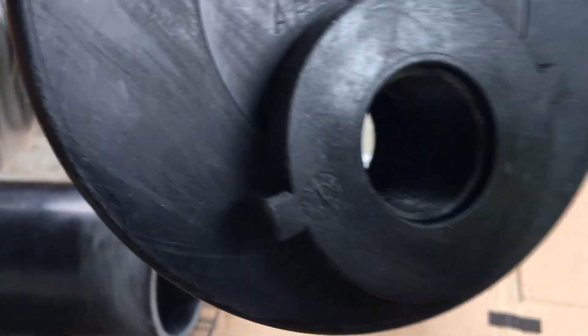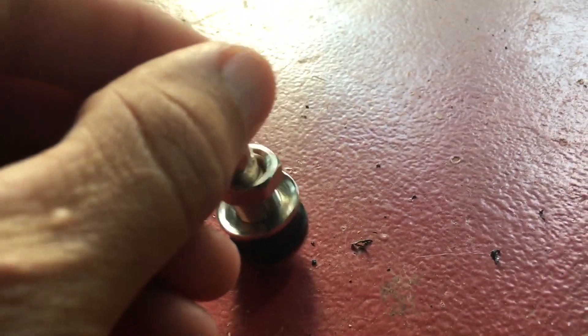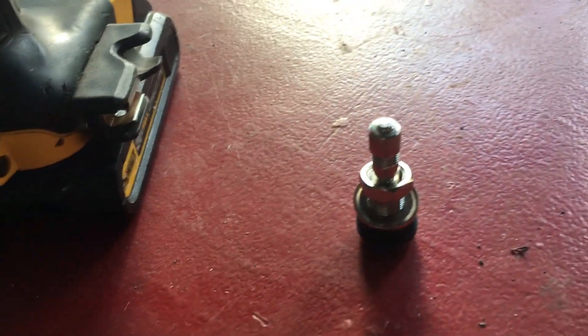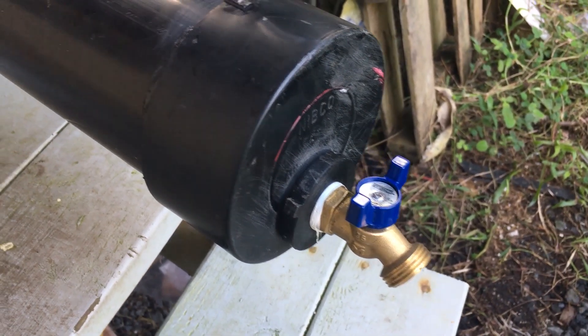This is the valve stem that I picked up from O'Reilly's — I couldn't find it at any hardware stores, you have to go to an automotive store. I drilled a 7/8-inch hole in my other end cap so I could fit it in there. Tighten it down nice and tight with an adjustable wrench and it's ready to go.